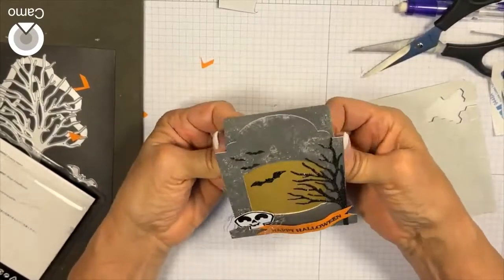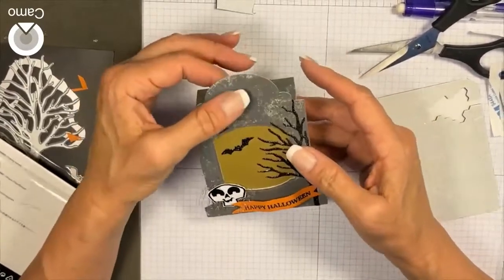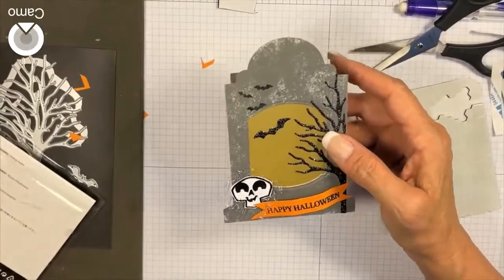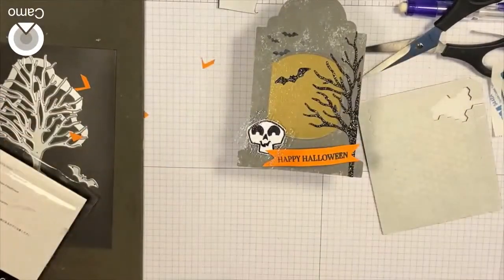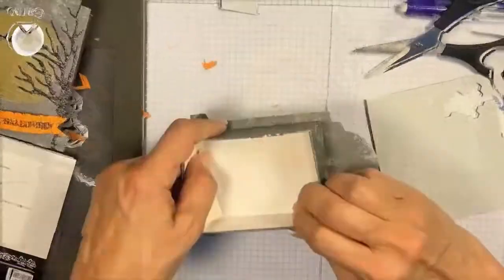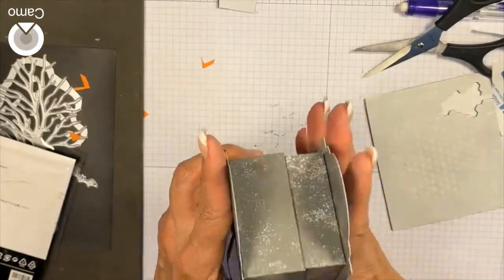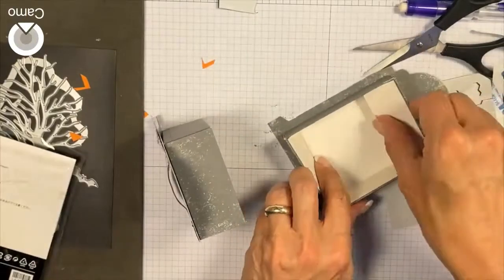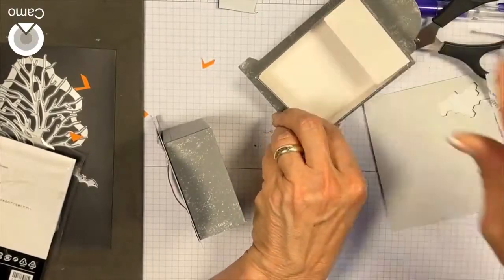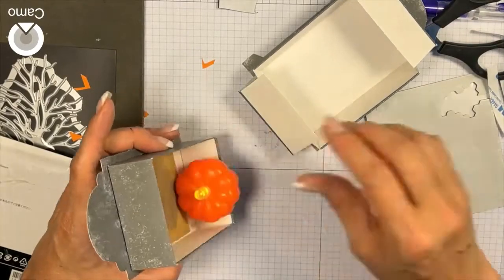There you go — look at that! So now that's our tombstone box. Since it's kind of a lantern, you can add a ribbon to it. Let's do the back too. Look at that! Now I'm going to go ahead and put in my little tea light.